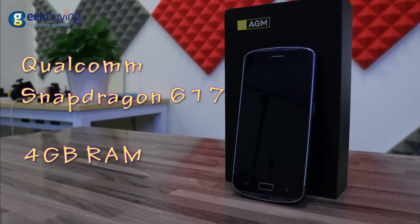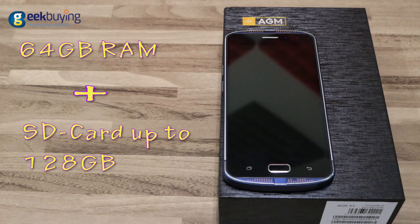Under the hood, the device runs an Octa-Core Qualcomm Snapdragon 617 processor, has 4GB of DDR3 RAM, and 64GB of eMMC storage. It also fortunately supports an SD card for memory expansion.